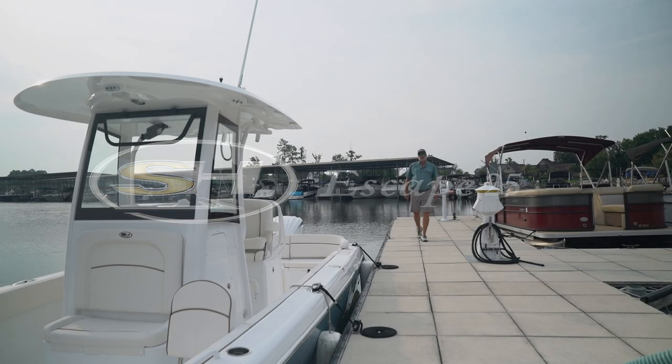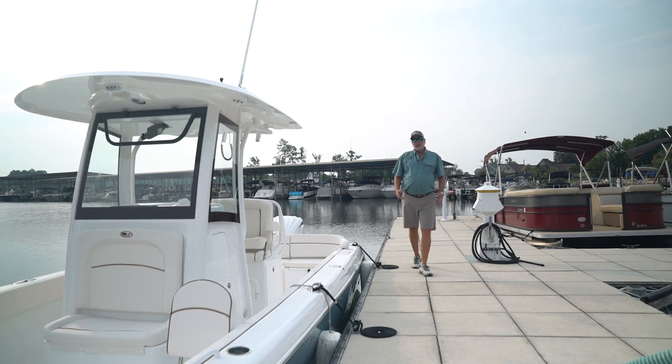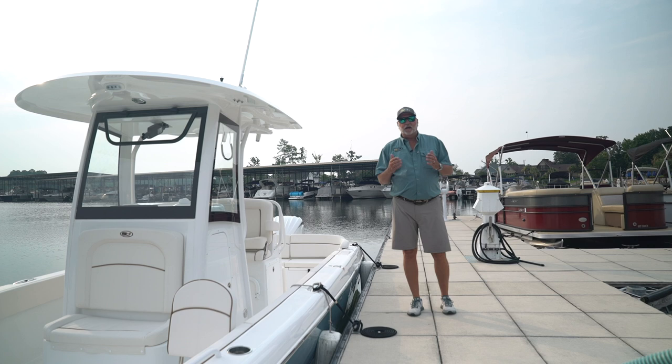I'm Robbie Coates of Sea Hunt Boat Company. The Escape line has been in the Sea Hunt family for quite some time, but this time we brought it back with a few different features in mind. We designed it as a center console, with maximum floor space and maximum seating for the family. Today, I'm going to introduce the new 25 Escape — it's the second generation to the family. Come aboard, let's take a real up-close look.